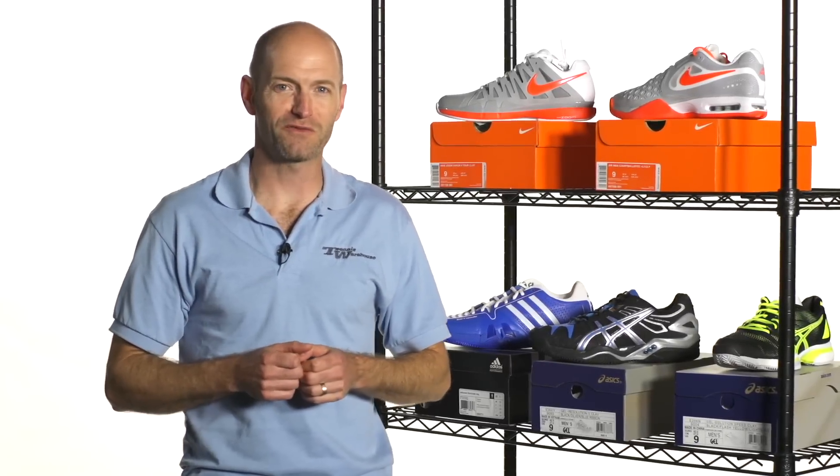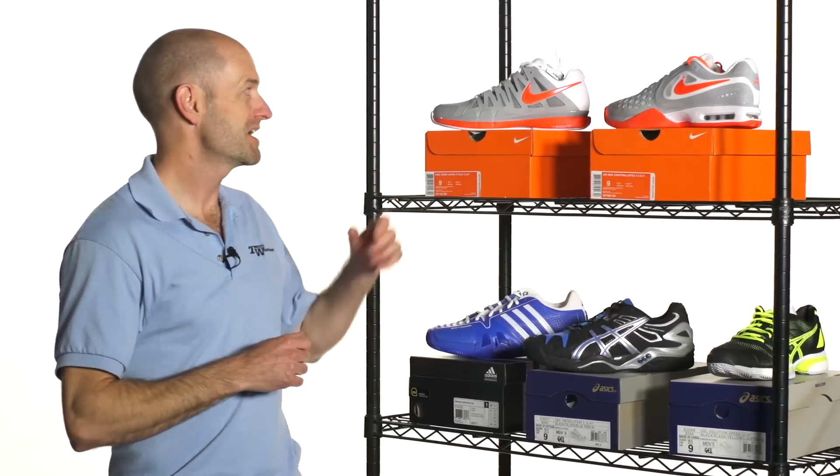I'm Chris Edwards. Welcome to this week's Tennis Warehouse vlog. We're in the clay season now, so we're going to look at some clay shoes that we have in stock here in the warehouse.